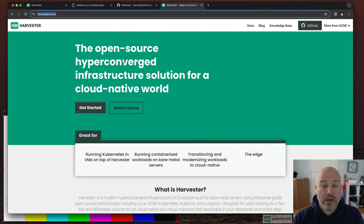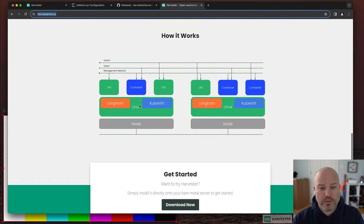Harvester, in case you don't know, is a hyperconverged platform — you can run containers and VMs all in the same operating system. One of the cool things about it: it uses KubeVirt under the hood and Longhorn for stable storage across multiple nodes.